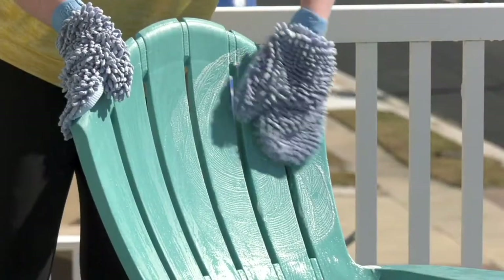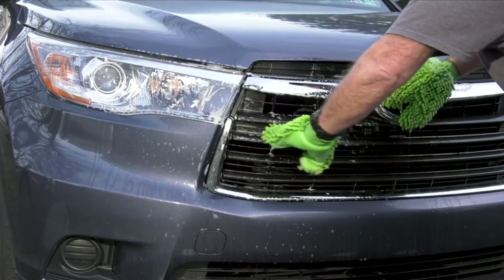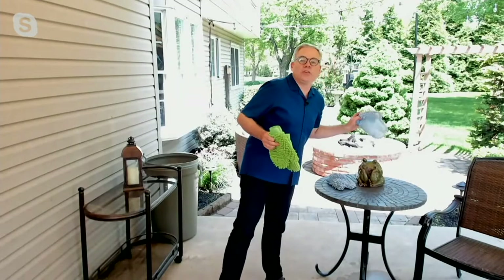This is item V37780 — the Tidy Ups Indoor-Outdoor Two-Piece Microfiber Cleaning and Scrubbing Mitts. They're only $18.98 today at a featured price, and you get them home for $6.33.